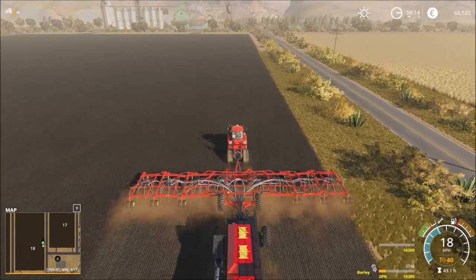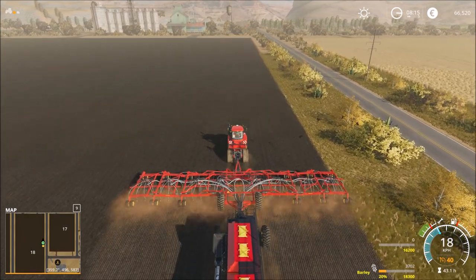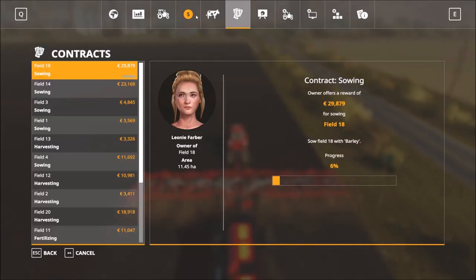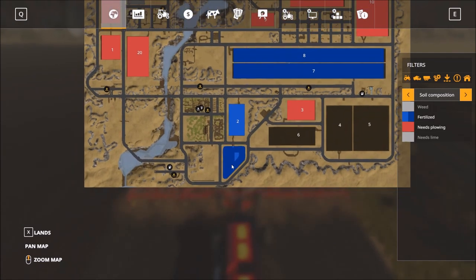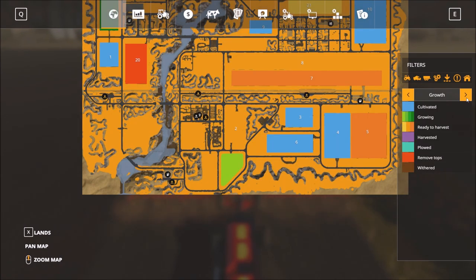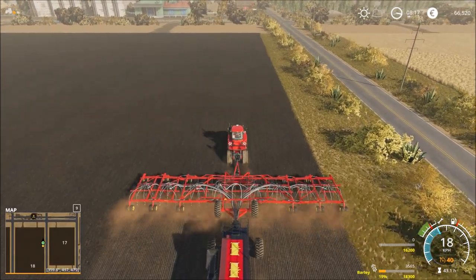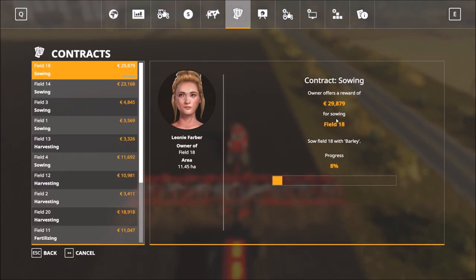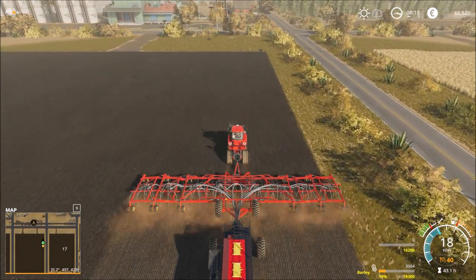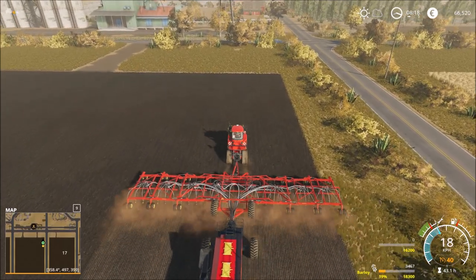Crazy, but in the future we will have this machine too - we have to buy them for cultivating our land. Right now we have only one small field. How much do we get for this contract? Maybe 30,000. That's good, it's a lot of money in our position.